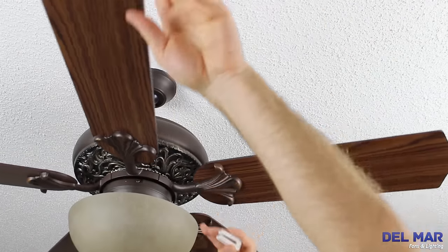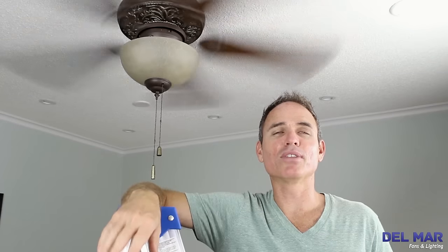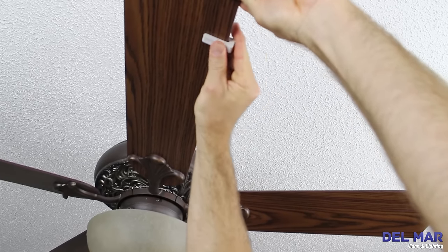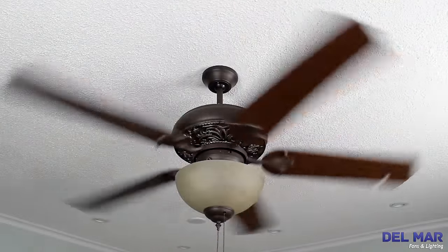We've identified the unbalanced blade. With the clip on this blade, the fan wobbles the least. Now find the exact location of where to place the sticky weight by moving the clip up or down the blade based on how balanced it is when you turn it back on to high speed.